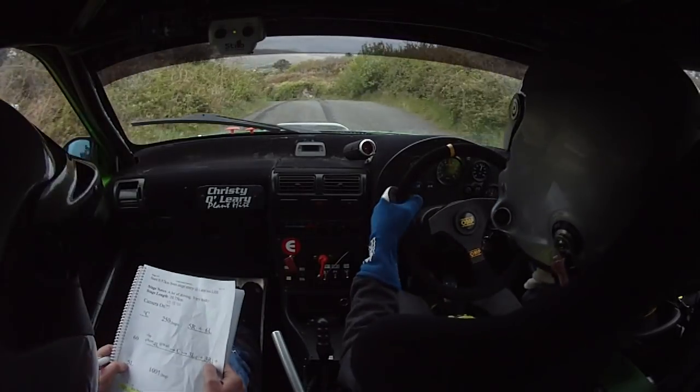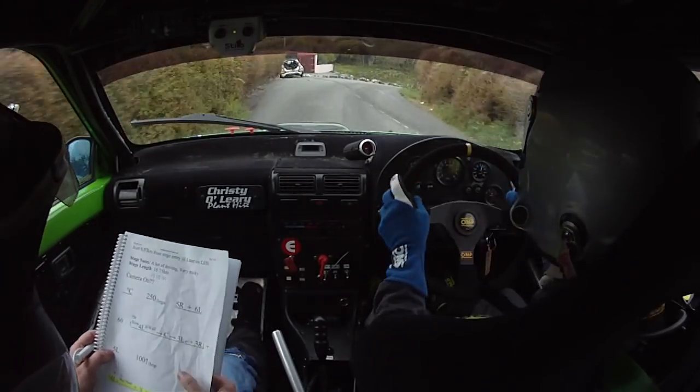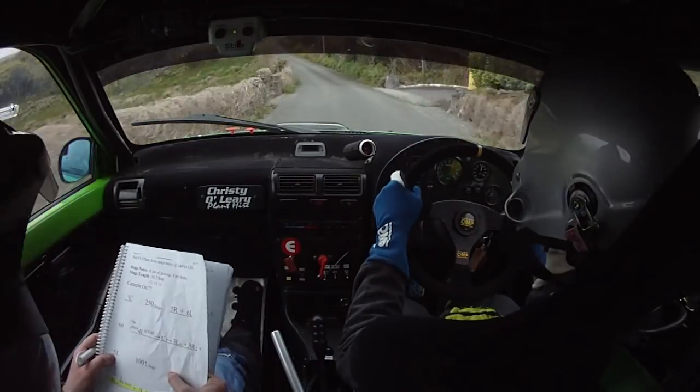Into crest, into 3 left over crest and a 3 right down, and a 5 left. 100 up over jump.